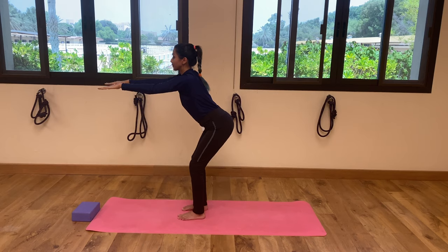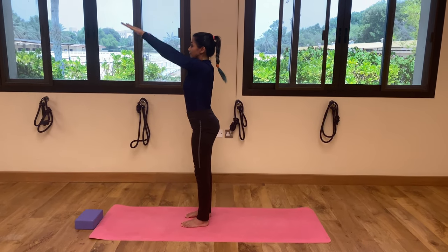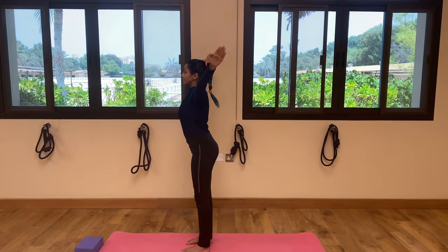Inhale, come up. Exhale, relax your both arms by your side.